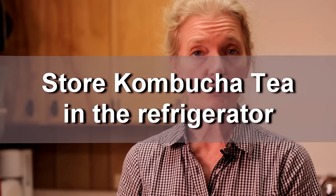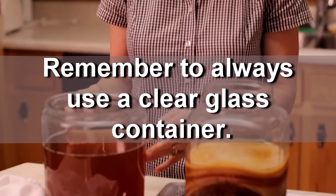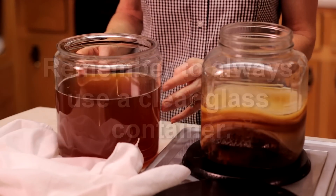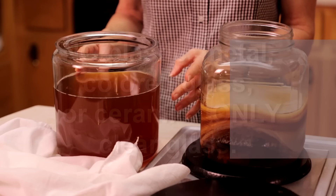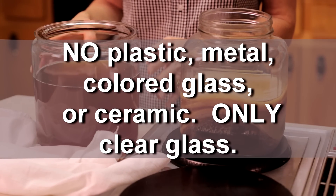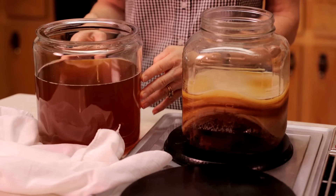This tea is ready to drink — you can pour it up in a pitcher, or you can leave it in this container. Just remember, it's important to store and drink your kombucha tea from a clear glass container. Don't put it in plastic, colored glass, metal, or ceramic. Always keep it in a clear glass container. I hope you enjoy your tea.